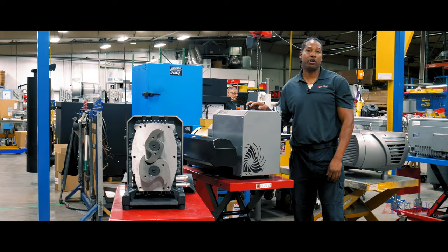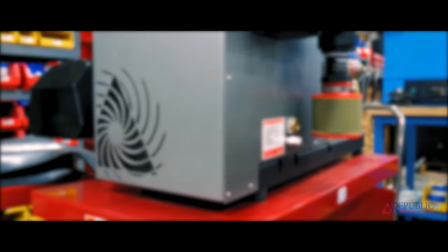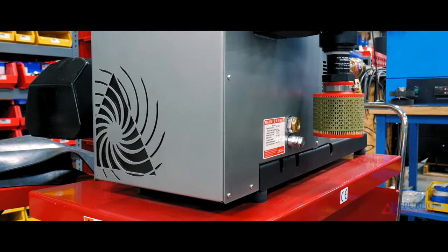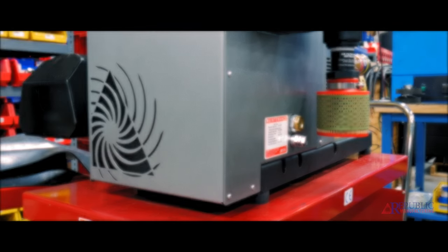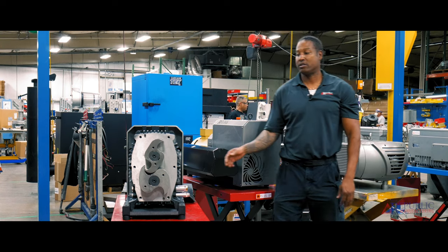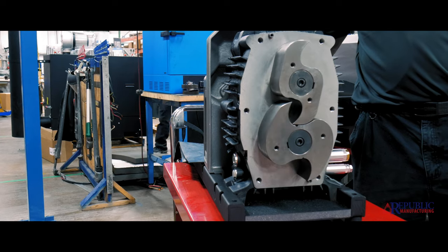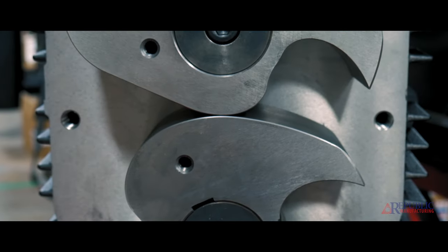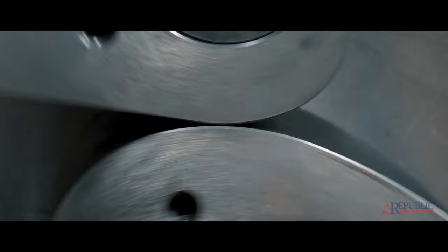Republic's newest technology is its dry claw pump, which can be used in a lot of the same applications as the other pumps. The larger pumps can be used in applications where they don't exceed 24 inches of mercury, and the smaller pumps can be used where it doesn't exceed 28 inches of mercury. Over here at our cutaway, you can see that we have no wear parts — as the claws turn around they create vacuum, which with no wear parts gives us the advantage of less horsepower and less maintenance.